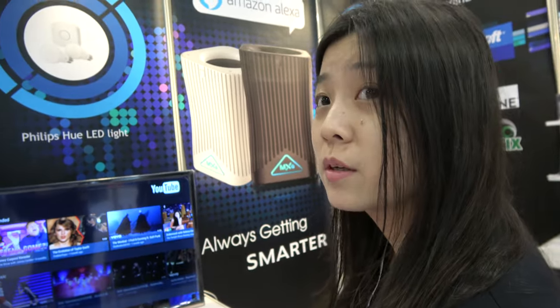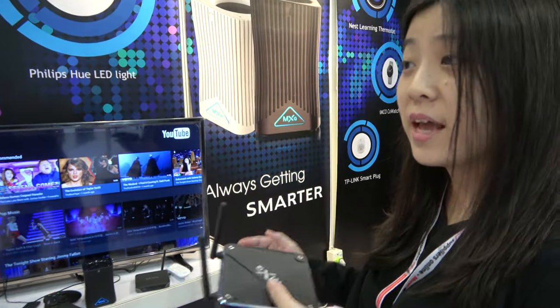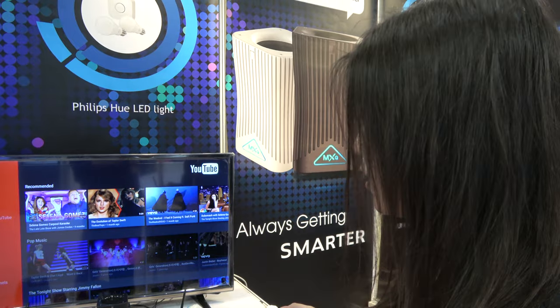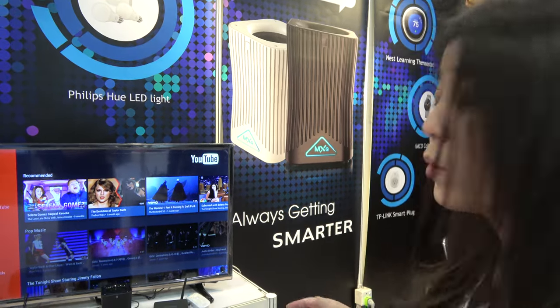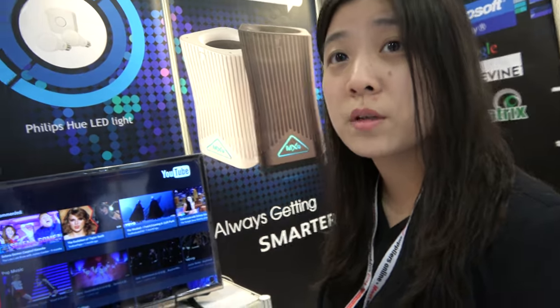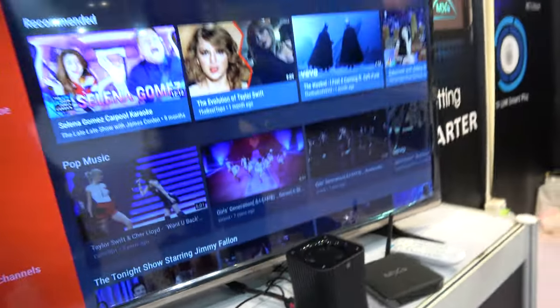It's working now. What can be improved? We can improve to ask Alexa to play video, to play music. And we will get the Alexa certification in the future. How much does it cost? For now it is $55 — $55 with the speaker, with everything.